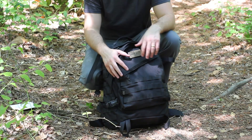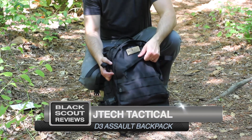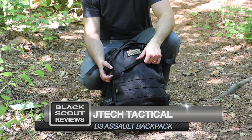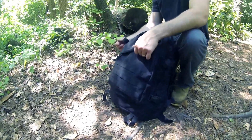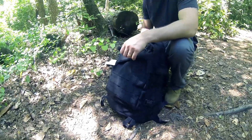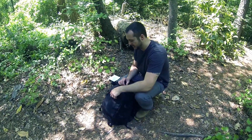Hey guys, it's Black Scout Survival and today I have the JTEC D3 Assault backpack, MOLLE backpack, and this item retails for $132. I wasn't really familiar with JTEC, but after checking them out and getting this pack, I really like the design features.